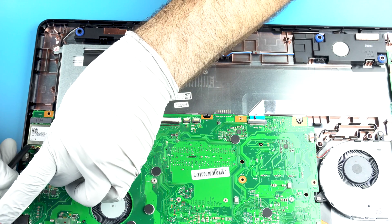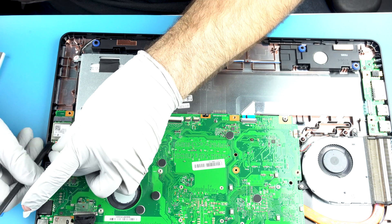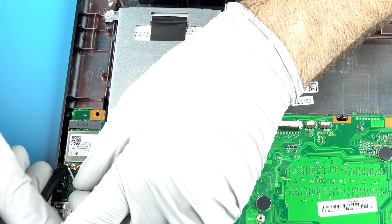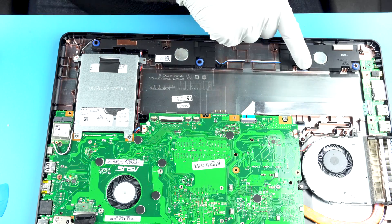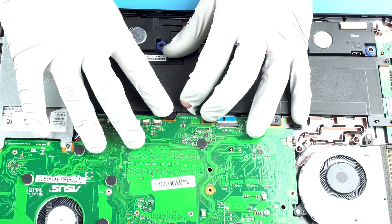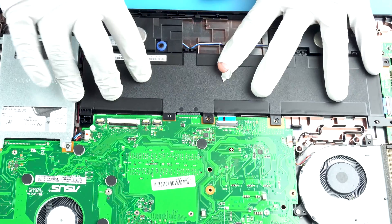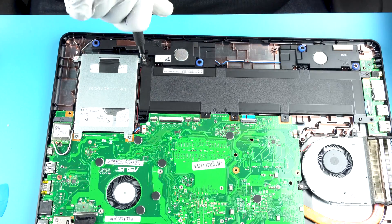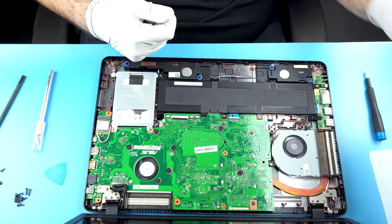We're going to put our little Wi-Fi leads back on. Some people will tell you it matters what goes where — it doesn't. They're both antennas, so it doesn't really matter. And again, the tabs on the battery right there — it's going to clip under there. Make sure you get that clip in — that's the annoying part.